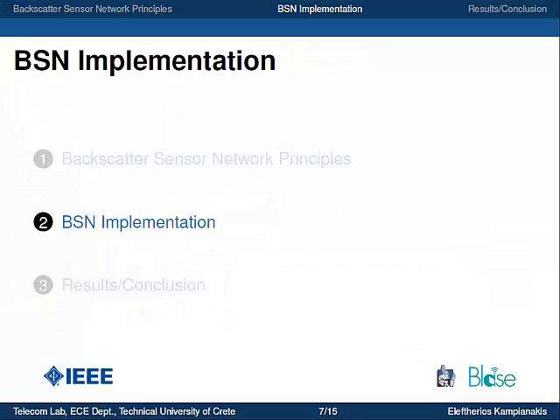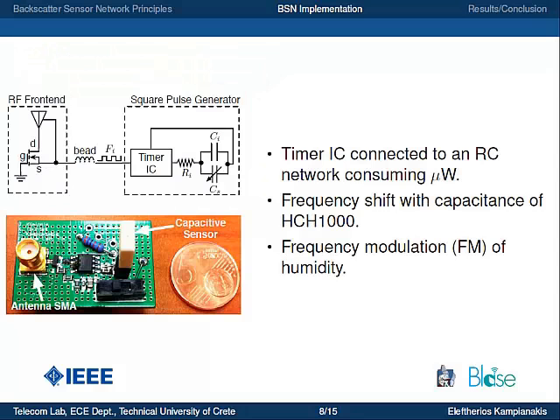We developed a proof-of-concept sensor tag node at the Technical University of Crete. It uses a capacitive humidity sensor from Honeywell, the HCH-1000. It comprises a timer IC connected to an RC network, which also includes the capacitive humidity sensor. When the timer produces voltage pulses, the frequency of those pulses is controlled by the humidity sensor attached to the RC network. These pulses are then driven to the RF front-end and transistor, achieving frequency modulation of humidity.